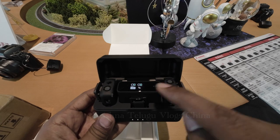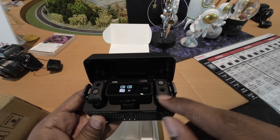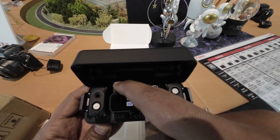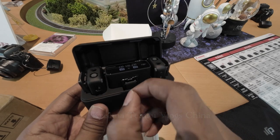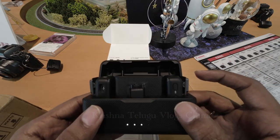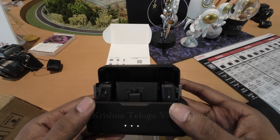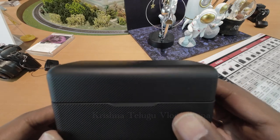There is a receiver and two transmitters. There is a Type-C adapter. There is a clip for the DSLR camera. It is ready to use — very easy, plug and play.